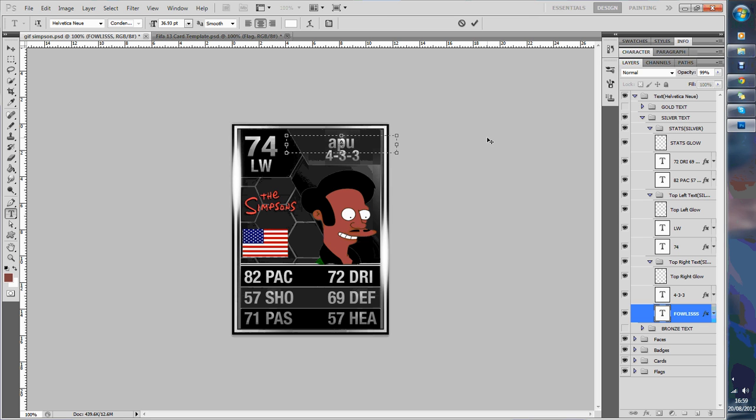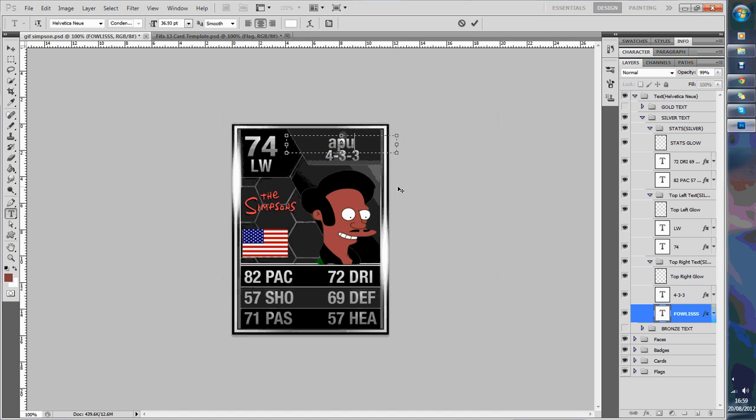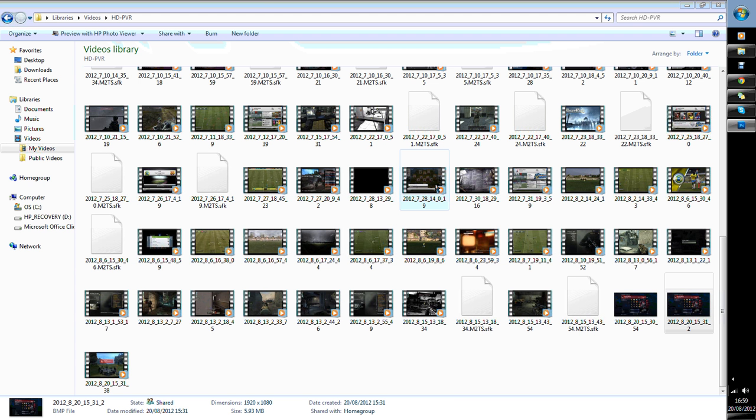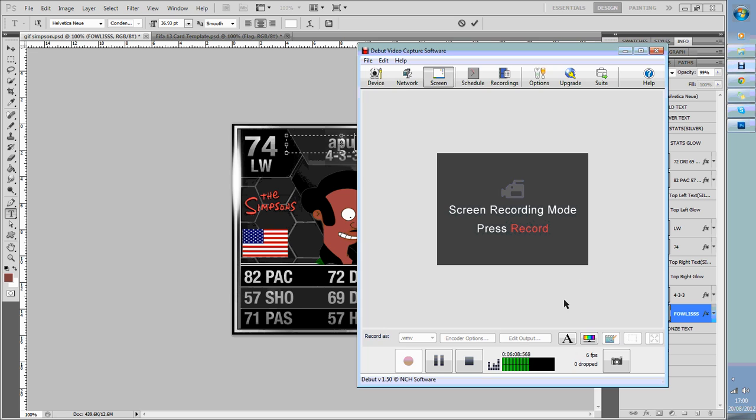This is going to be episode 9, I think — what I'm making now. This Apu will be in episode 9, you can see that. It'll be done soon. Link to the series in the description. Subscribe — there's an annotation on the screen. And yeah, that's about it. Peace out.